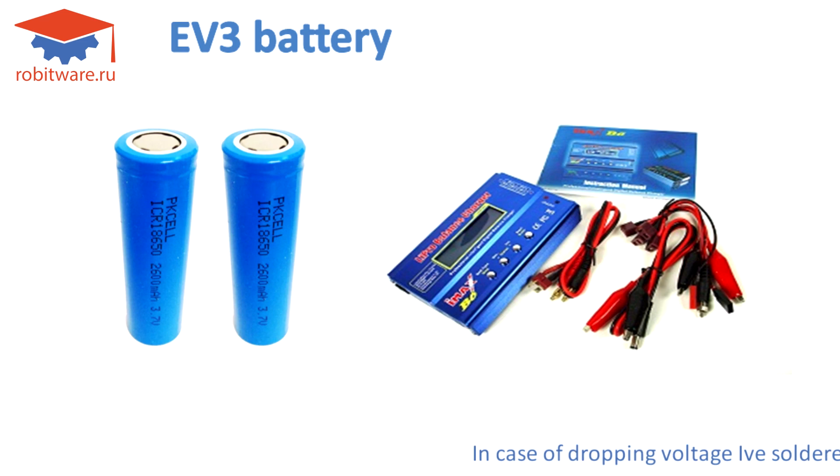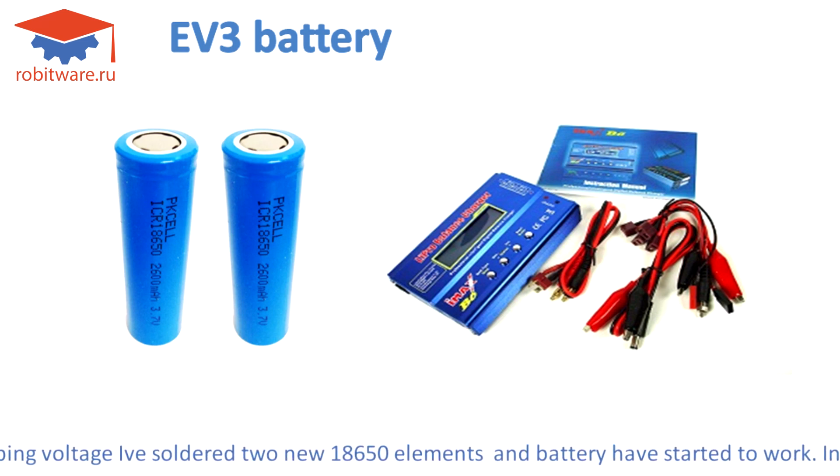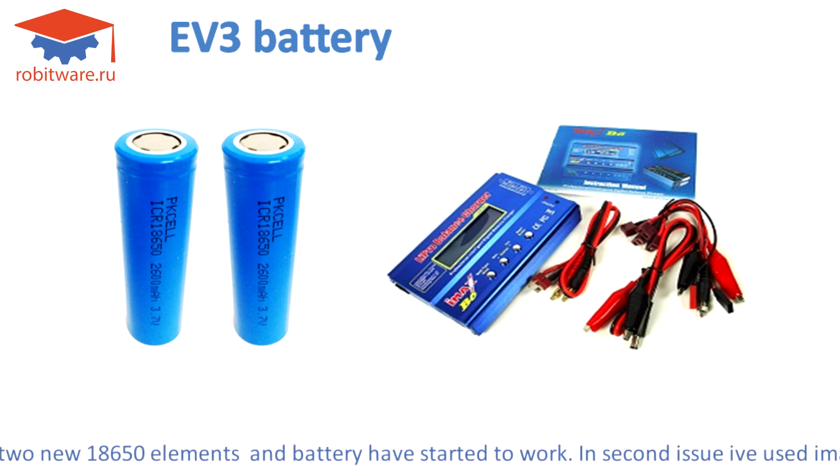In the case of the dropping voltage issue, I soldered in two new 18650 elements, and the battery started to work.